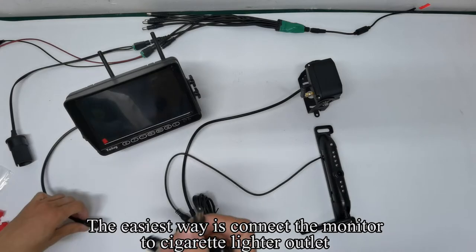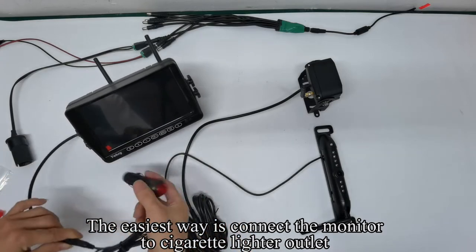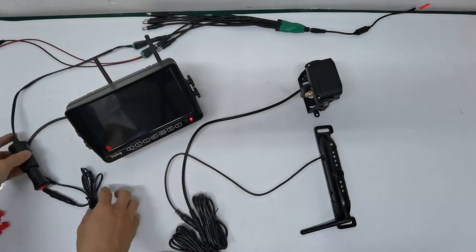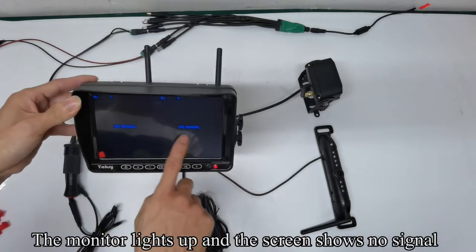The easiest way is to connect the monitor to the cigarette lighter outlet. Plug the cigarette lighter adapter to the power outlet and press the red button. The monitor lights up and the screen shows no signal.